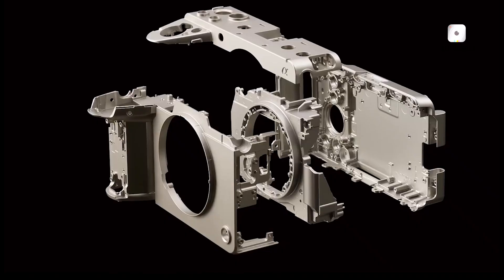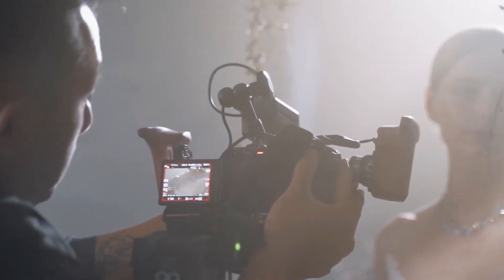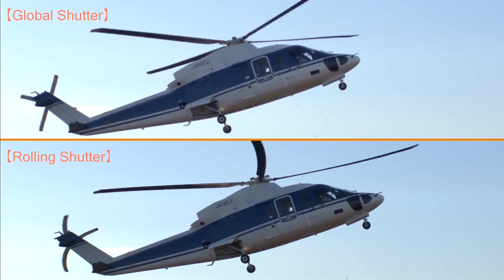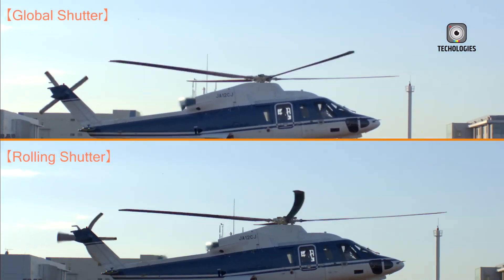Sony's FX3 series has become a favorite among indie filmmakers, content creators, and professionals looking for a compact yet powerful cinema camera. With the FX3 II on the horizon, rumors are heating up about what kind of sensor technology it might introduce.